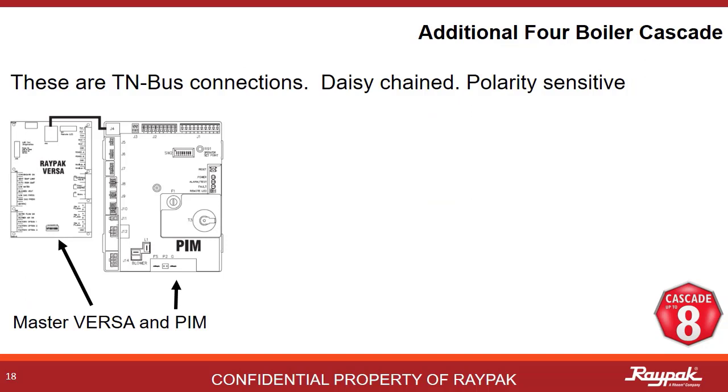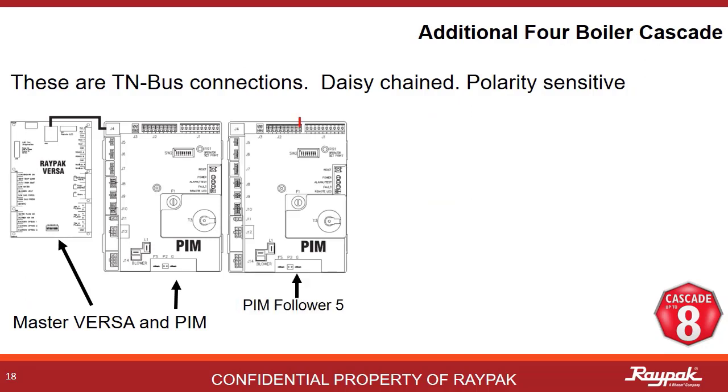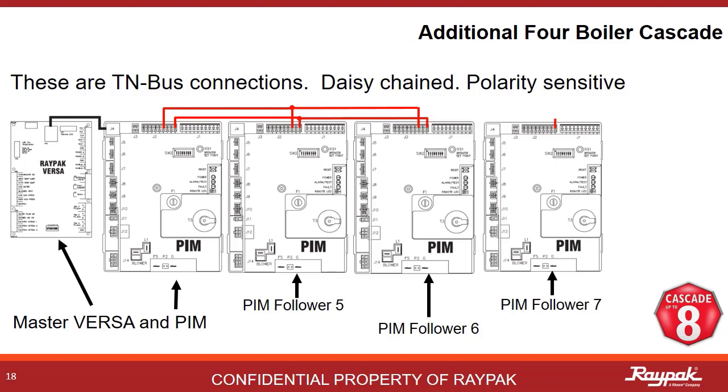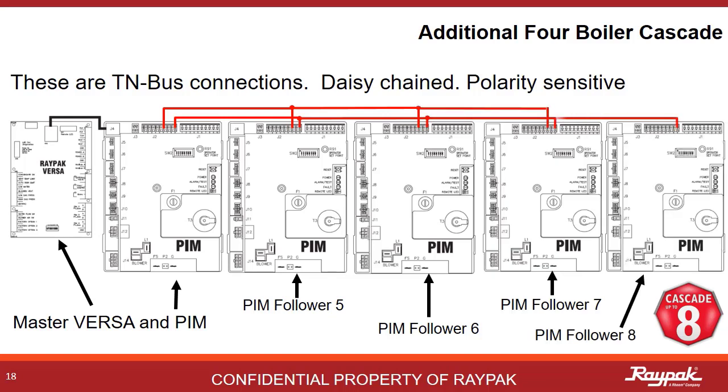The first three followers connect from the follower PIM to the master Versa on the FT bus. Always use 18 gauge stranded non-shielded wire for these connections. With the new software, four additional follower PIMs can be connected to the master PIM. These four additional followers will be called follower five, six, seven, and eight. They will wire up PIM to PIM in daisy chain fashion. This connection is called the TN bus.